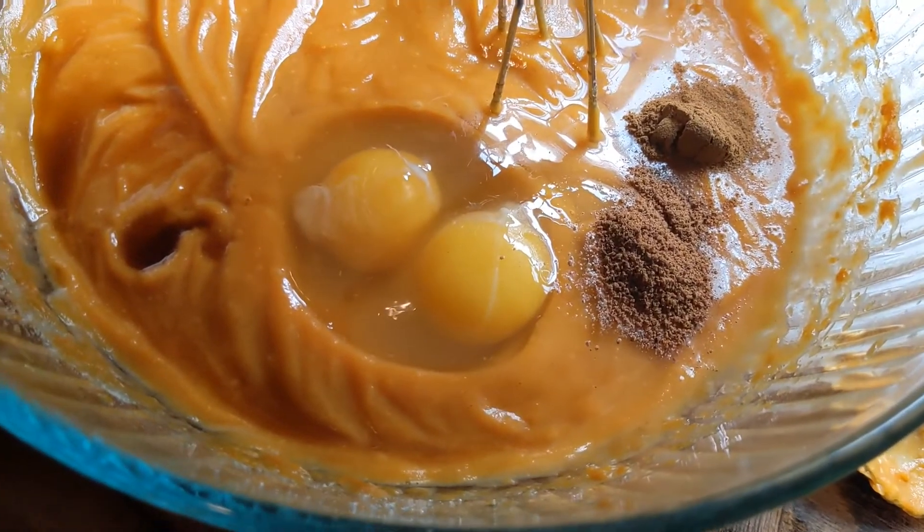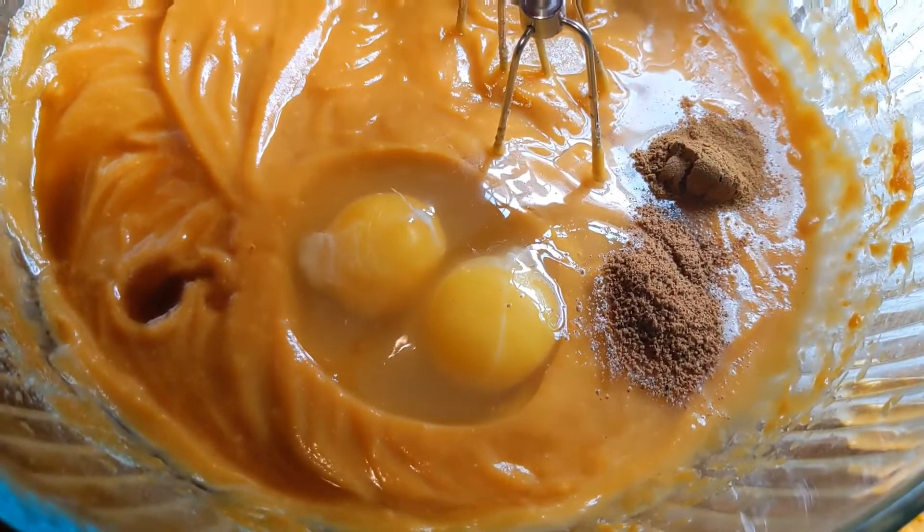Now I'm going to add the eggs and the spices: two eggs, half a teaspoon of cinnamon, and half a teaspoon of nutmeg.